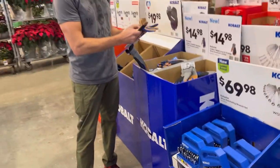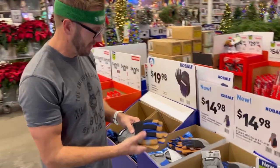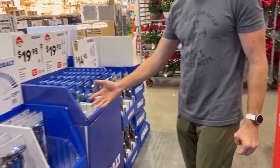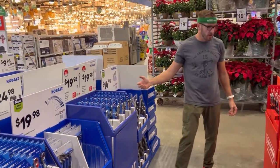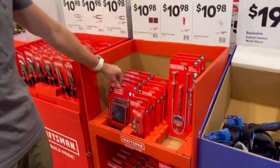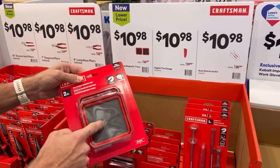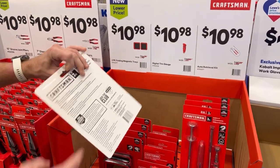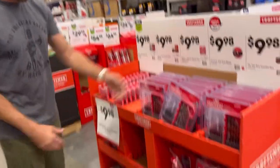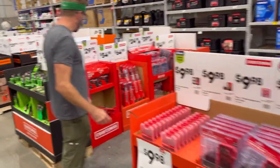Gloves with a water-resistant leather palm, some mechanics gloves, and screwdriver sets for $20. Moving from Cobalt into the Craftsman section — similar stuff I've seen in store for a while. Magnetic trays for $11 are actually really handy — they expand and are useful for working on anything, keeping screws and bolts in place so you don't lose them.